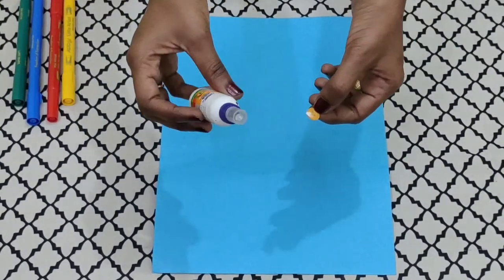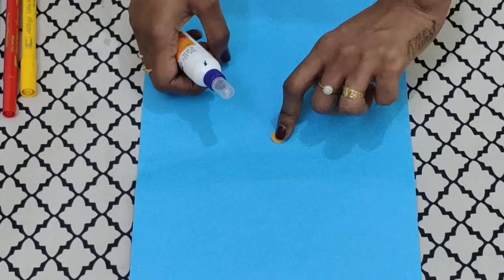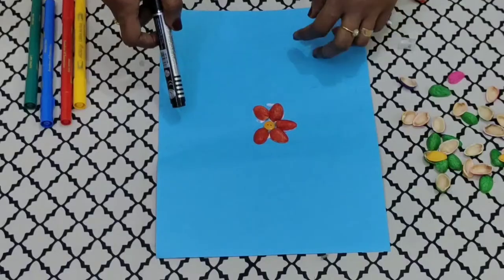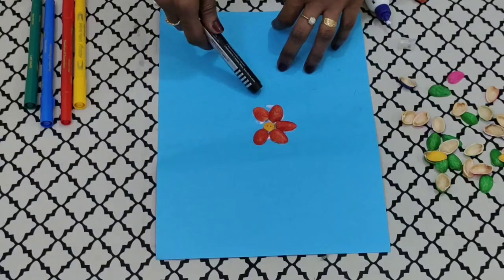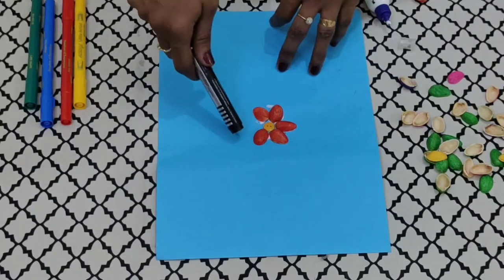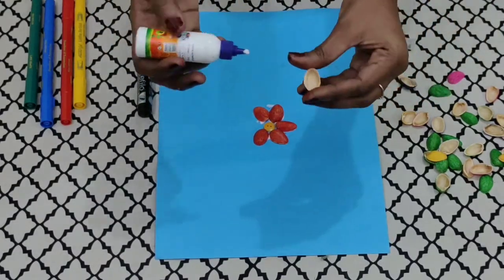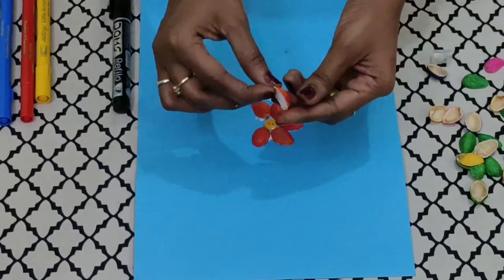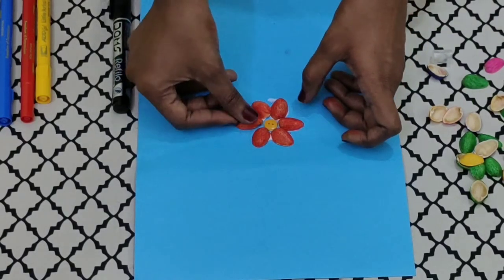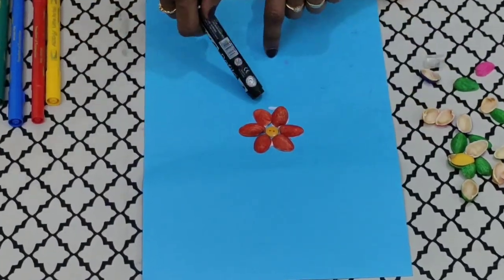Step 2: We are going to stick a button in the middle of the paper. Next, we are going to stick the pistachio shells around the button to make the petals of the flower. I have done a few for you, children. We will put fevicol and then place the pistachio shell around the button. So see children, our flower is ready.